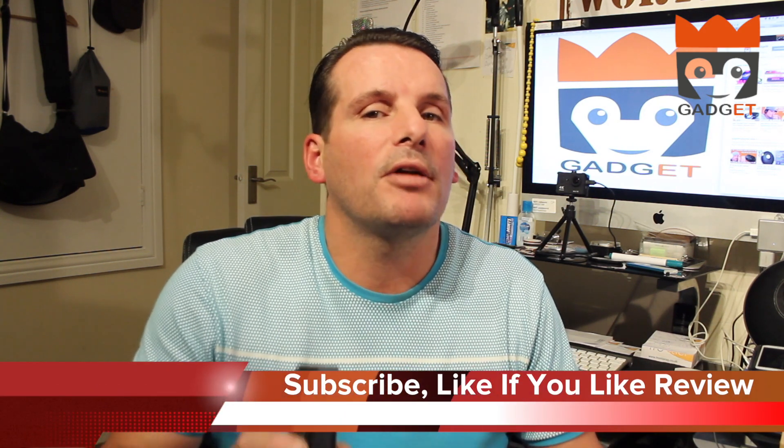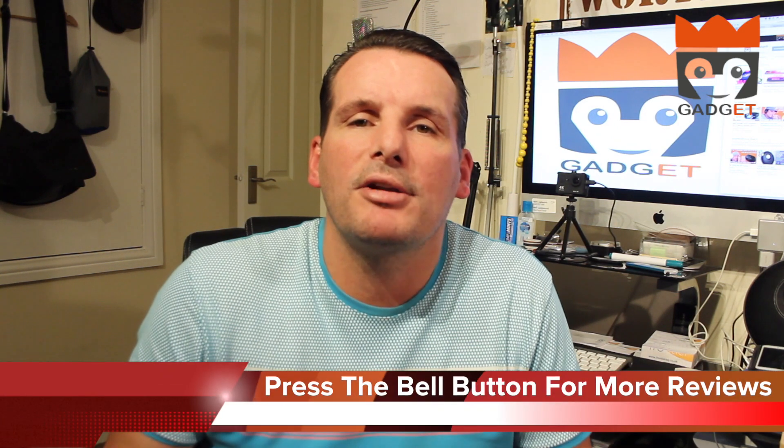Hi guys, welcome back, my name is Craig, this is Gadget King Reviews. Before we go any further, can you do me one big favour — subscribe to this channel. If you like the review, give it a big like, and if you press that bell button you'll be notified when more videos and reviews come up. There's going to be a big one soon where I show you how I get these things for 90% off the retail price, and how you can get lots of gadgets for more or less next to nothing.